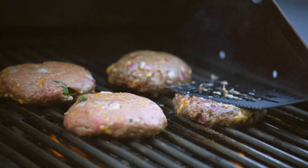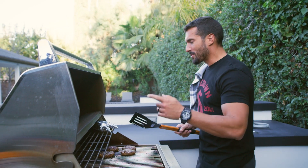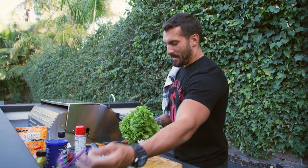Side two. About seven minutes, depending on the temperature — I just go off the look of it, the smell of it, and hopefully the taste of it's gonna be pretty good. Also with the corn, every time you flip the burgers you just turn the corn.